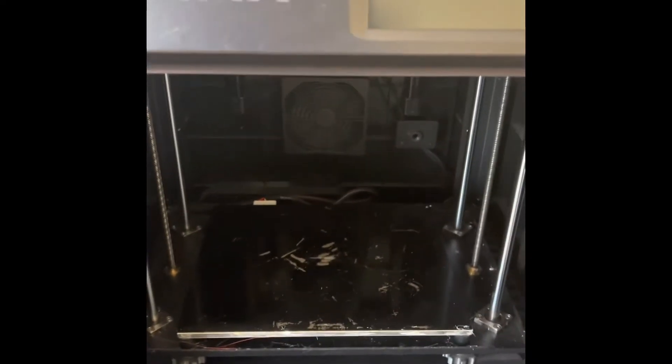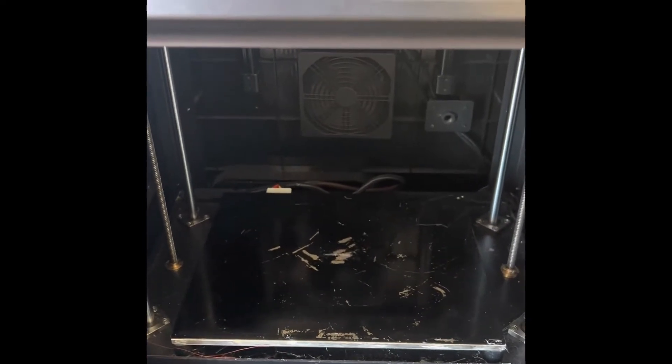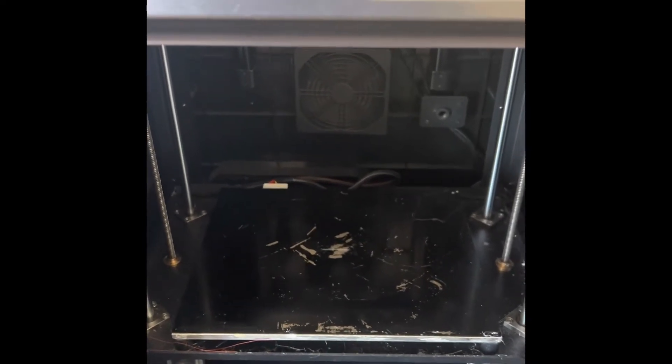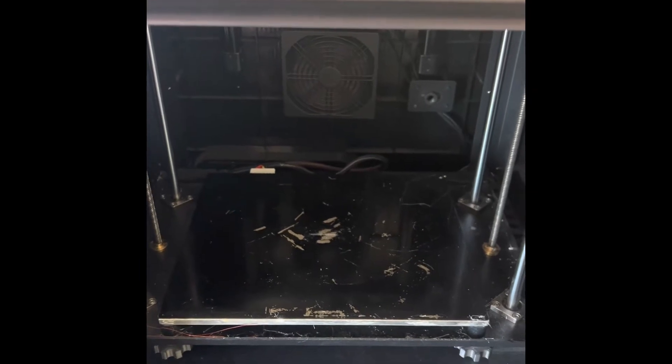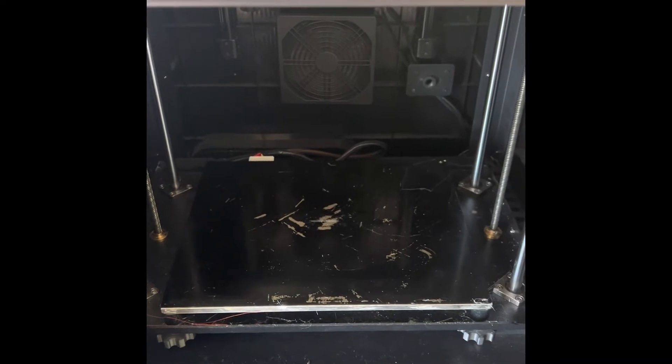When I first got this machine I was over the moon with it, but the only thing that really niggled me was the bed height. It would alter, so every time you did a run you might get a light touch on the bed or it might be a heavy touch.